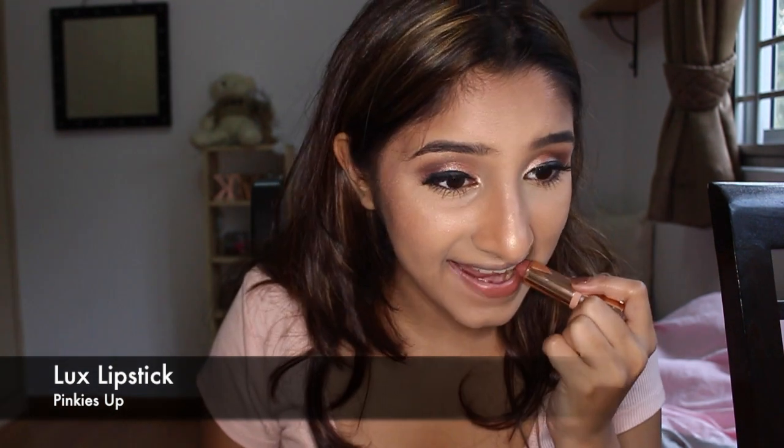I'm done with my face — I contoured and highlighted, though I realized I don't have a powder contour from Colourpop besides my liquid contour, and the highlight shade I got was too pink so I gave it away. I'm going to top my lips off with the Colourpop Luxe lip. And this is the final look! If you enjoyed this video, don't forget to hit like and click the subscribe button below. Bye!